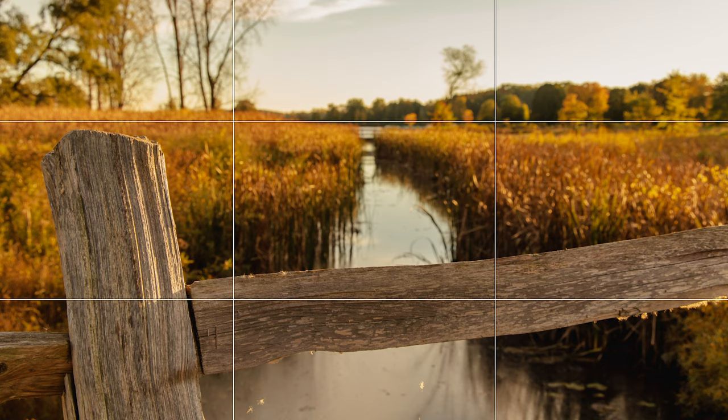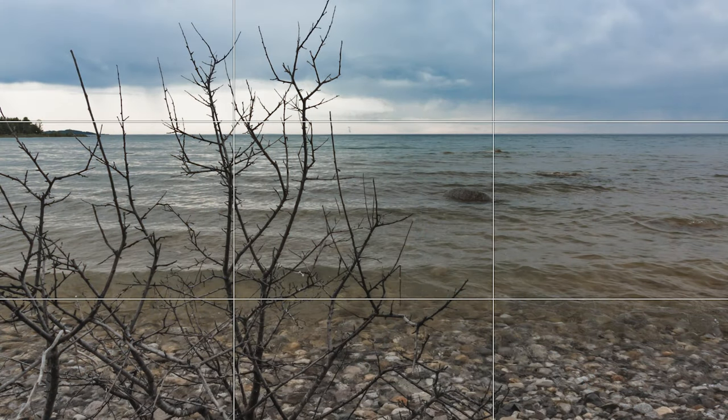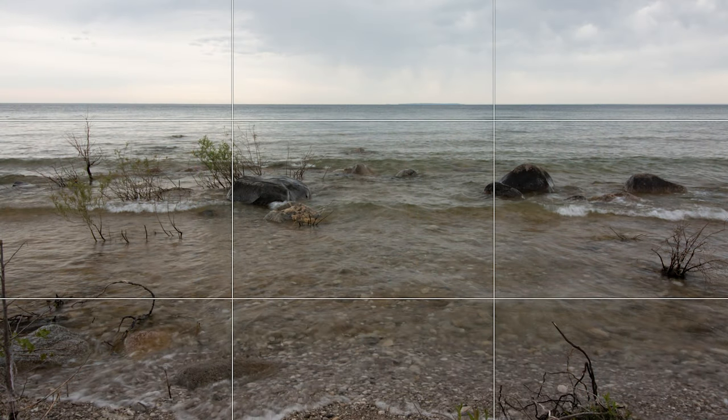By placing your focal point in one of these three areas, you will be giving balance to your image. A good example of this technique being used is in landscape photography. If you have ever studied landscape photography, you will notice that the rule of thirds is being used all the time. Most landscape photographers will set their horizon on one of the two horizontal lines, giving depth to their image.